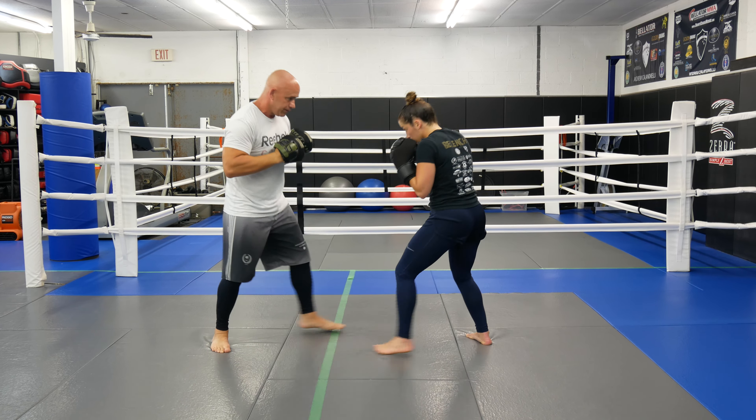Alright guys, this drill is not for technique. You guys don't have to be so critical with each other on punching form — this is just to burn those arms up. You guys can do just straight punches if you wanted. Just do a round: 2, 4, 6, 8, 10.